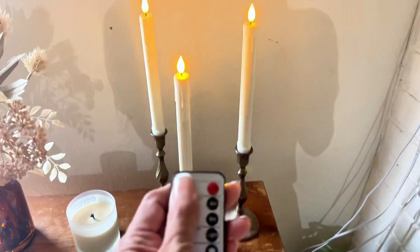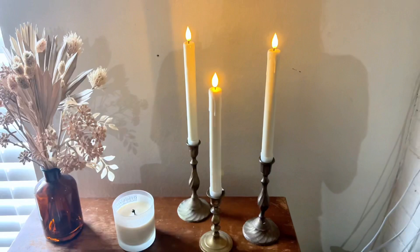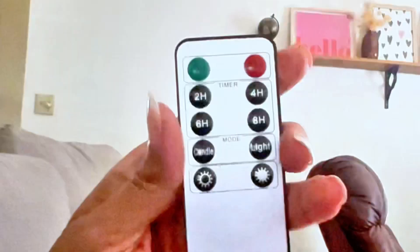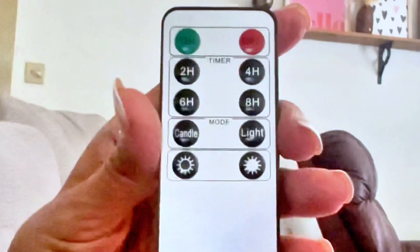I like that they come with a remote and they have a timer option. There's a two, four, six, and eight hour timer. I can leave them on at night and fall asleep without having to worry about actually blowing out candles or the battery running out.